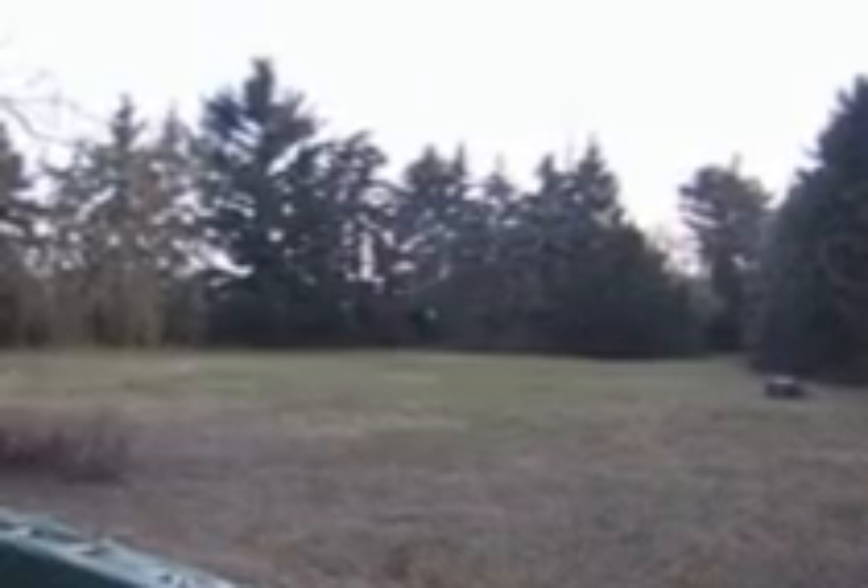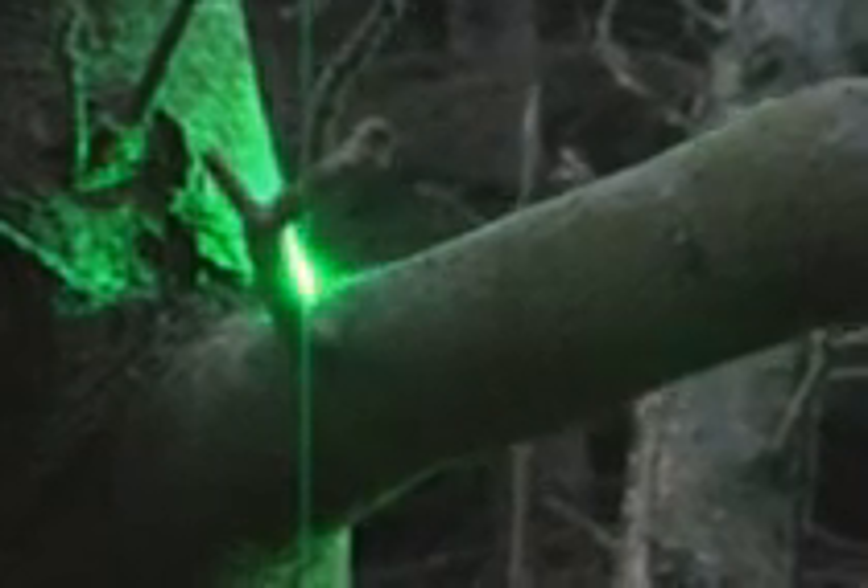Distance approximately 50 meters with a collimated laser beam. You can see the smoke. Distance 50 meters.